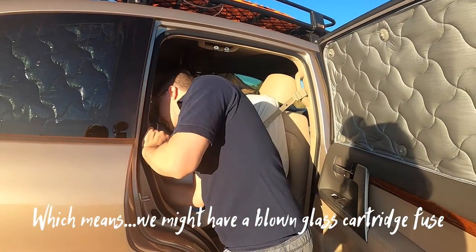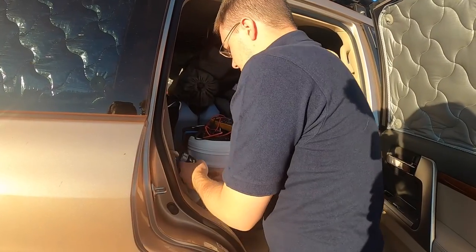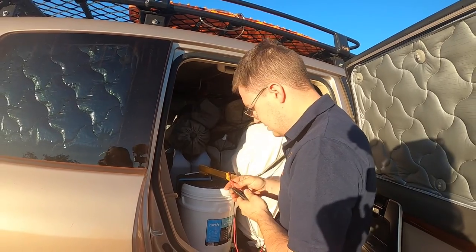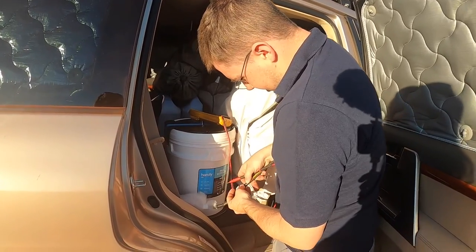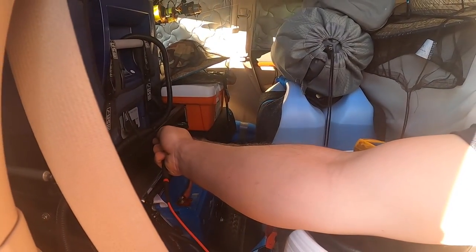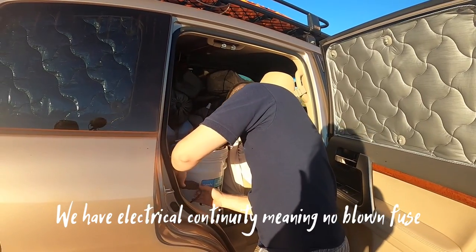That means we might have a blown glass cartridge fuse. What we'll do now — because fuses are always on the positive side — is put our meter onto ohms and go from the positive Anderson point through to the positive side of the fridge. We get 0.6 of an ohm, so that's all good — it's actually not a blown fuse.